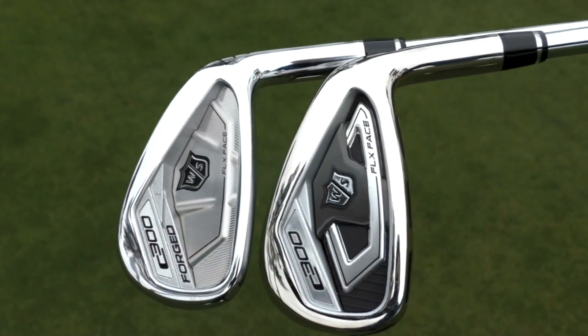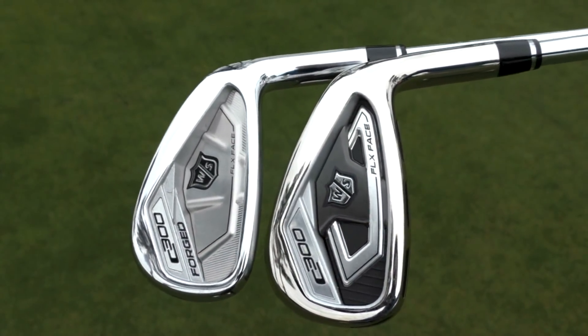Hello, Joel Tavern here from Golf Monthly, and today we're reviewing the new Wilson Staff C300 and C300 Forged irons to see how they compare in terms of performance.